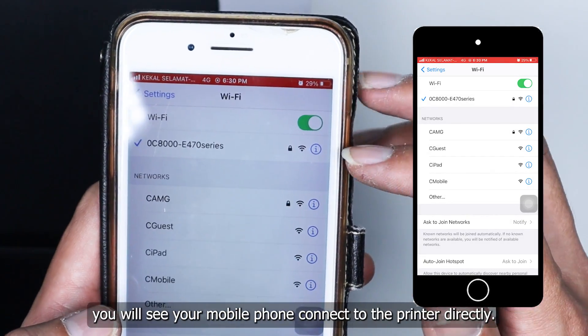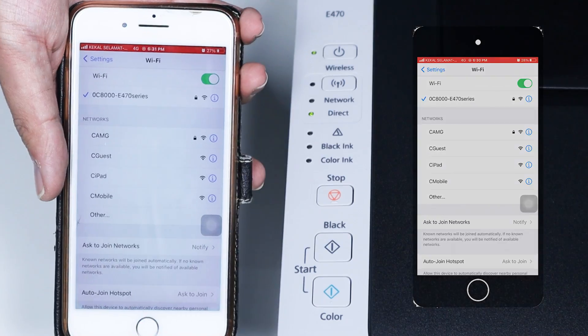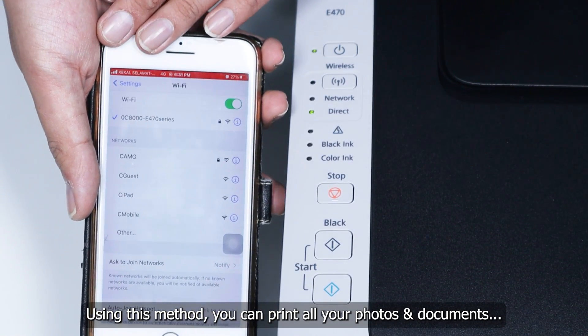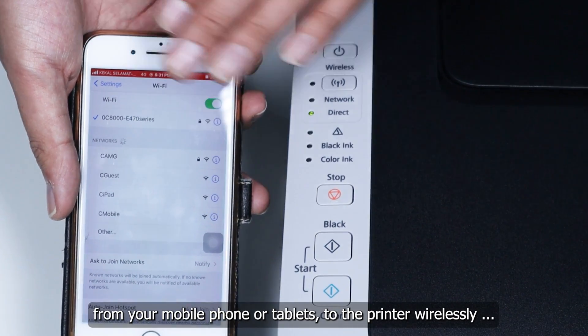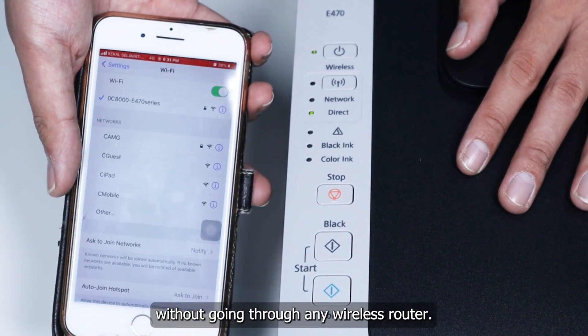Once you key in the serial number, you will see your mobile phone connects to the printer directly. Using this method, you can print all your documents and photos from your mobile phone or tablets wirelessly to the printer without going through any wireless router.